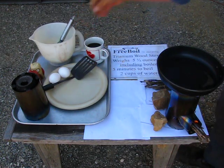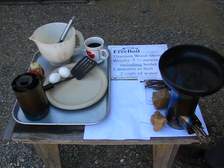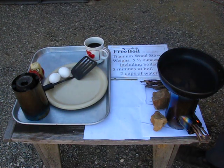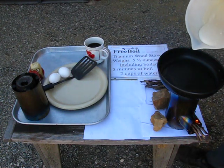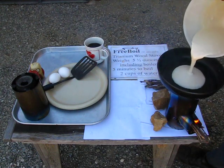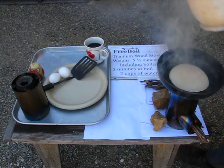Now we've reconfigured it for a pan support. Let's get this heated up a little bit more. I think it's probably enough. We'll make a pancake here.